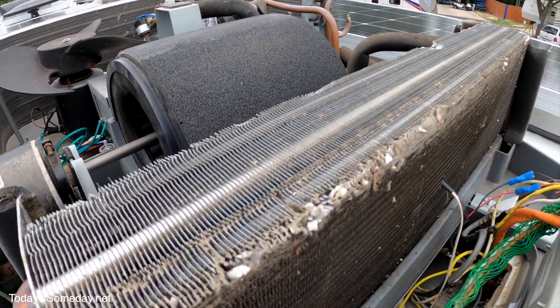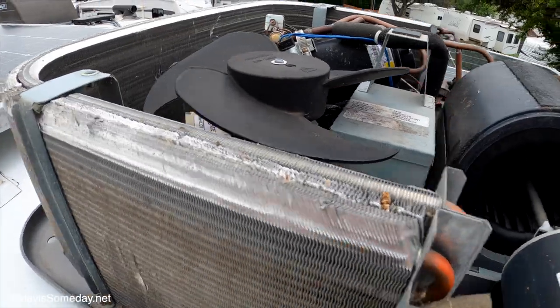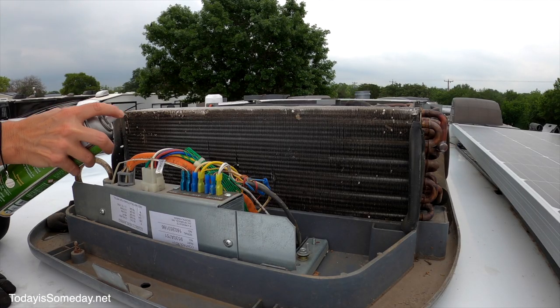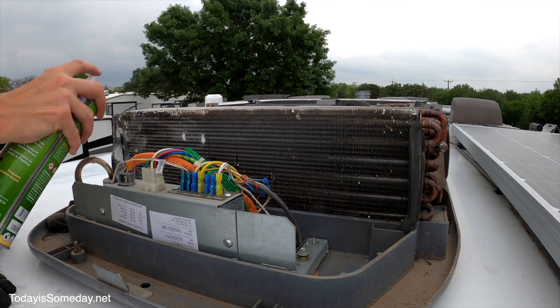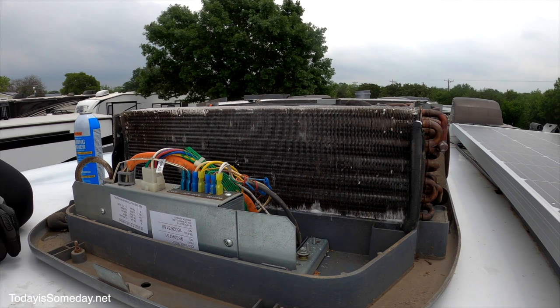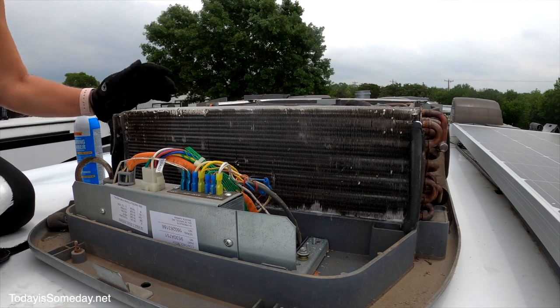This safe cleaner costs more, so we're going to use both and divide and conquer. You'll also need coil combs and gloves because the fins are pretty sharp. You can see how damaged these coils are — they should be straight up and down, not bent. Every bent section affects your airflow. The foam cleaner is a no-rinse formula. We'll use the comb, which acts as a brush, to remove dirt and help straighten the coils.